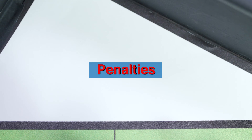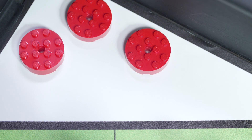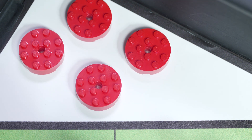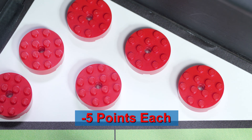Penalties. Before the match starts, the referee removes the six red penalty discs from the field and holds onto them. If you interrupt the robot, the referee places one of the removed samples in the white triangle in the southeast as a permanent untouchable interruption penalty. You can get up to six such penalties.